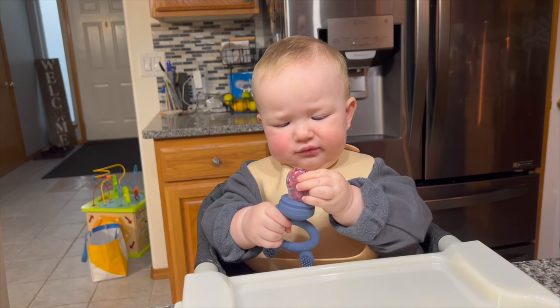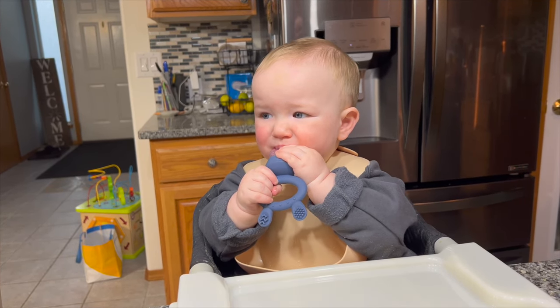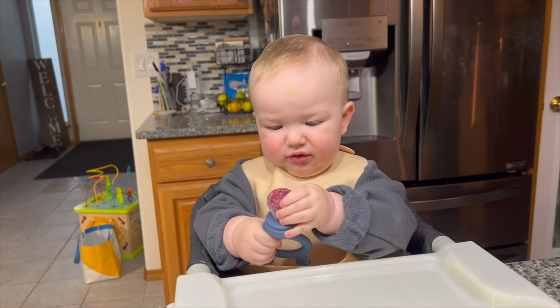This is made out of food grade silicone which is BPA free, latex free, lead free, and phthalate free. This Haakaa food feeder is also dishwasher safe.